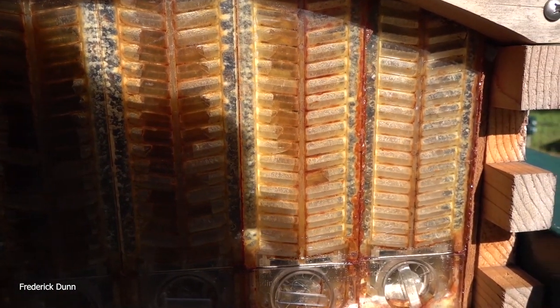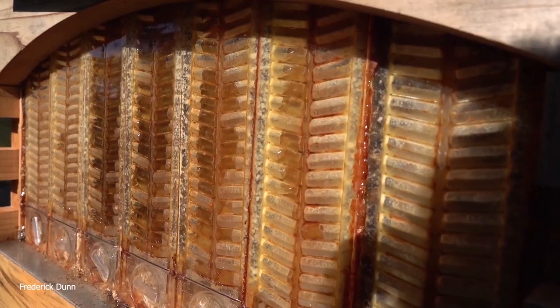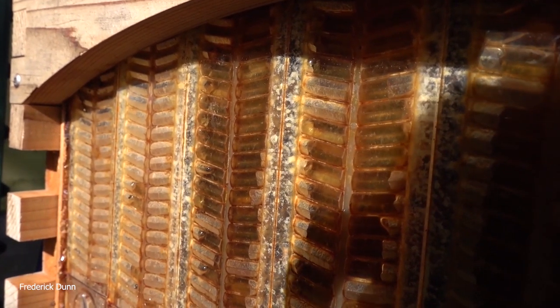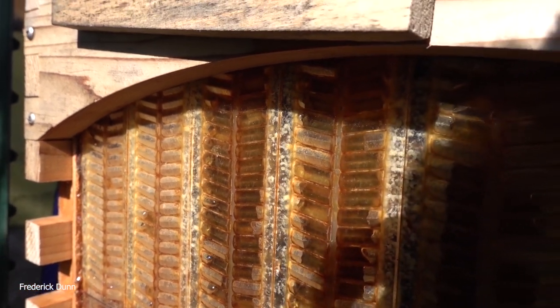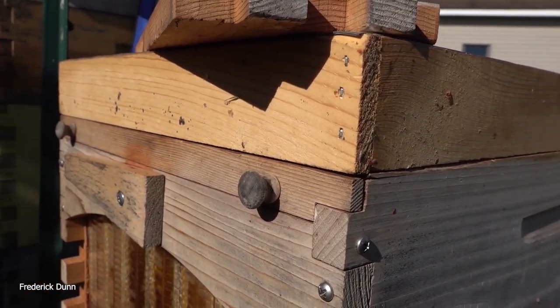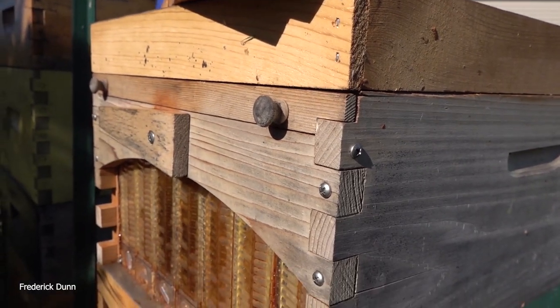Here is a flow super — it still has honey in it, but we have to pull it off. This is our opportunity; if you wait until it's too late, you'll leave your flow super on and then it will be too cold to pull the hive apart and expose your bees. You can still have honey in there — if you notice some of that honey is not capped, it's going to be very important to have the bees clean that out for us, because we don't want high water content honey in our frames.